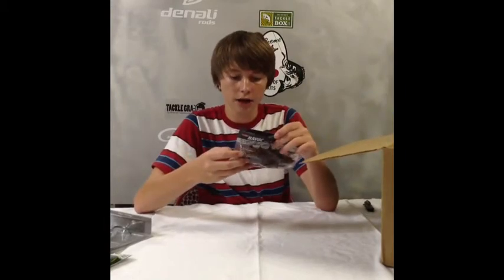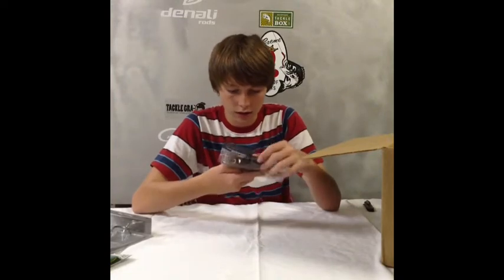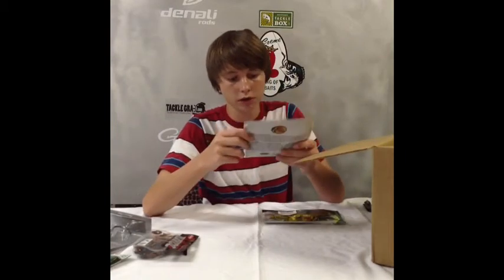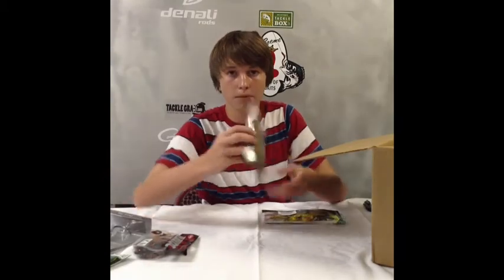Then some Havoc Skeet Reese Pit Bosses — these are 4 inch in Big Texan color. And I got some Bass Pro Shop Tournament Series Cuttail Worm in 4 and a half inch and Green Pumpkin Magic.